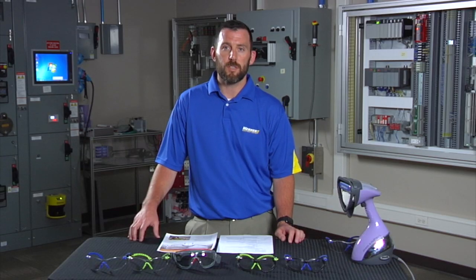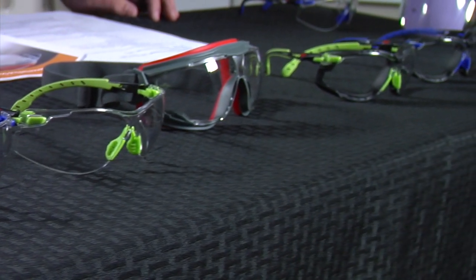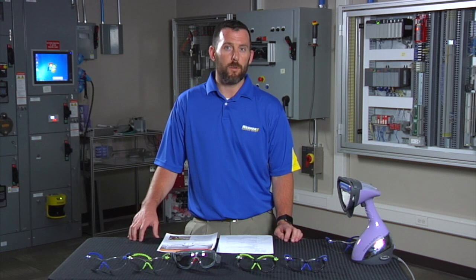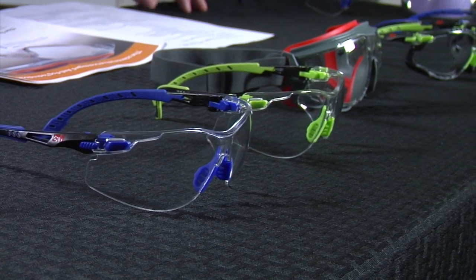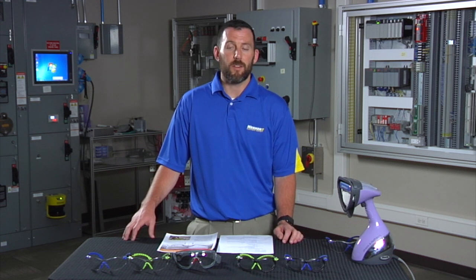Usually, even though safety glasses say anti-fog, they still fog up. When we came across the Solus from 3M — especially for wet, steamy environments, hot summer days, or food and beverage, foundries, and paper mills — there are always applications where fogging occurs, even while wearing respiratory protection. The best thing about these is they don't fog.